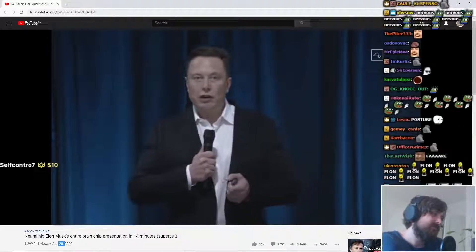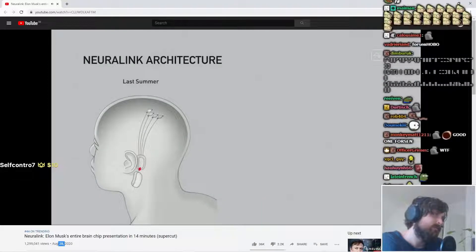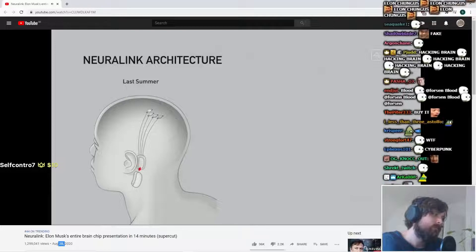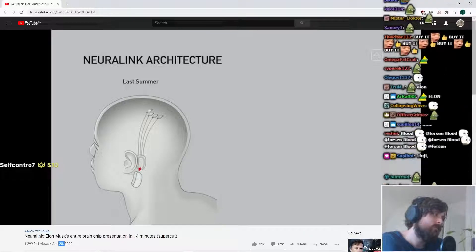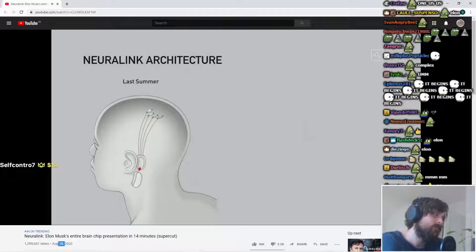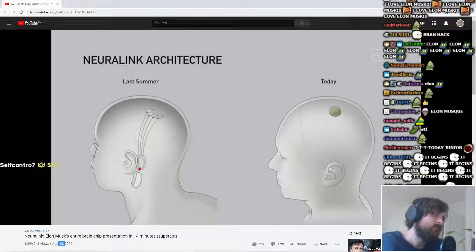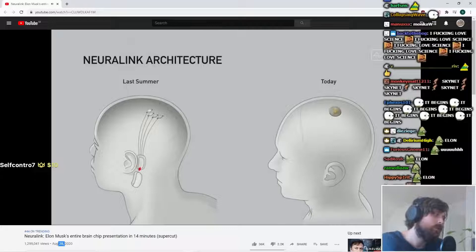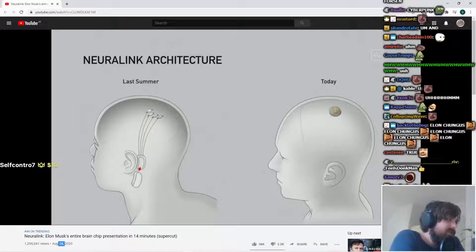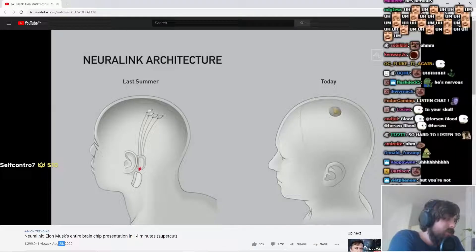Going into the Neuralink architecture, what we've done over the past year is dramatically simplifying the device. About a year ago, we had a device which had multiple parts, including a piece that had to sort of sit behind your ear — and it was complex. You wouldn't still look totally normal; you'd have a thing behind your ear. So we've simplified this to something that goes in your skull, replaces a piece of skull, and the wires connect within a few centimeters or about an inch away from the device.